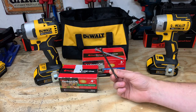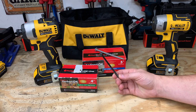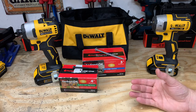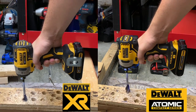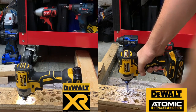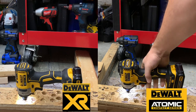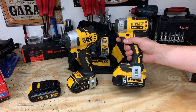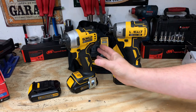When it came to the 4-inch lag screw in hard white oak, hands down, no questions asked, the DeWalt XR was more powerful. But again — how many of these are you going to put in a row, and can you wait just a little bit longer for the DeWalt Atomic to finish? We then put these head-to-head with a speed bore, and it continues to be the case that the DeWalt XR outperforms in every single test — speed, torque, you name it — over the DeWalt Atomic.